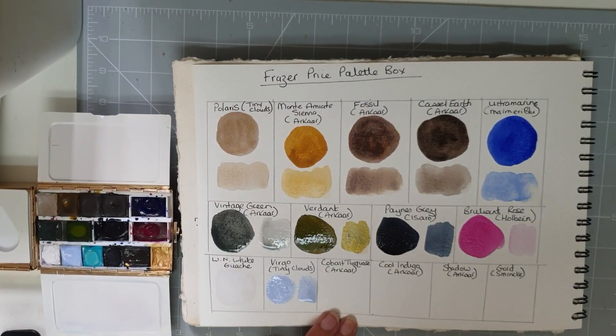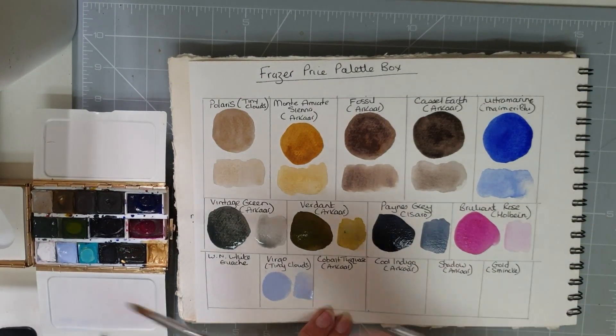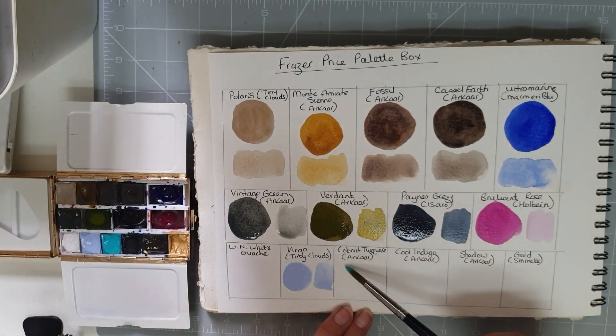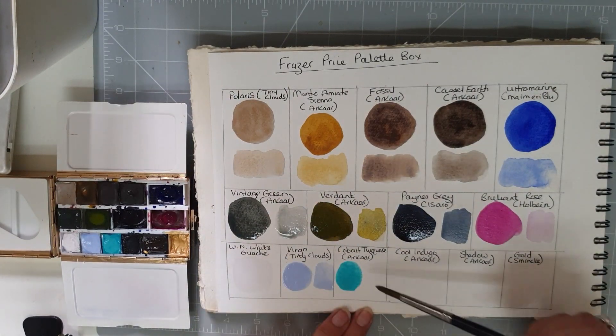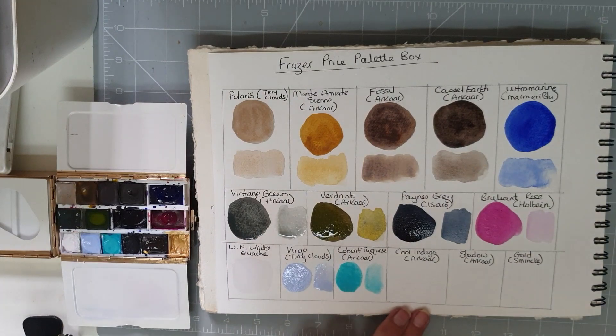Then we have Cobalt Turquoise by Arcar. This is a lovely turquoise — sometimes they're almost too green and too dark for me, but this is what I would call my perfect turquoise. And here it is watered down.